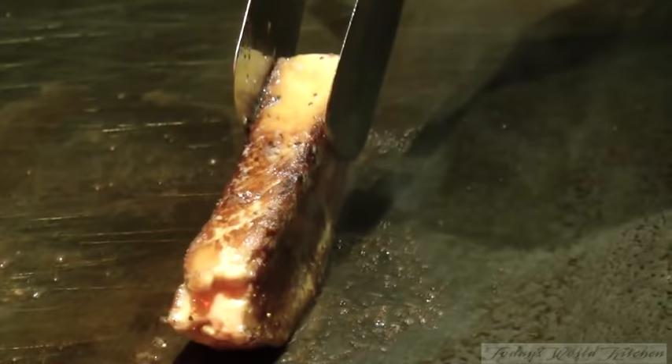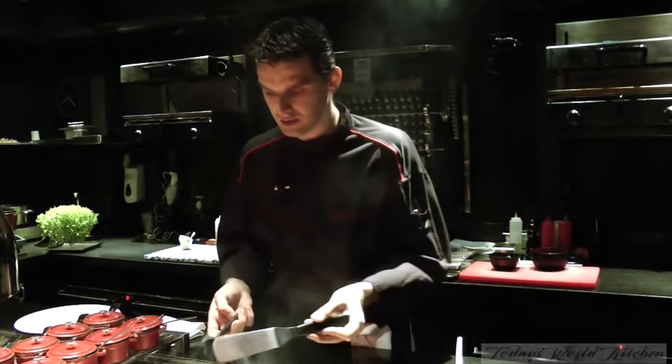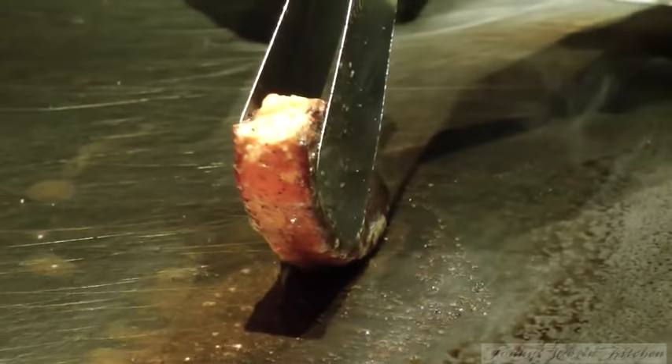You can see all the fat is coming out. If you have a foie gras and it's not a nice quality, it's full of fat. Here you can see there's not too much fat. When I buy my foie gras, it comes from France. It's very important for me to have very, very fresh foie gras.